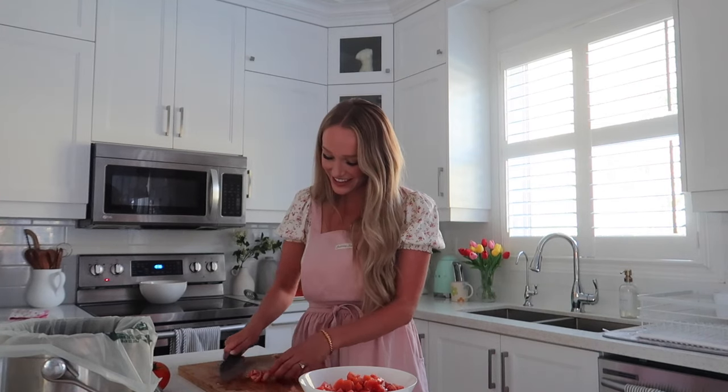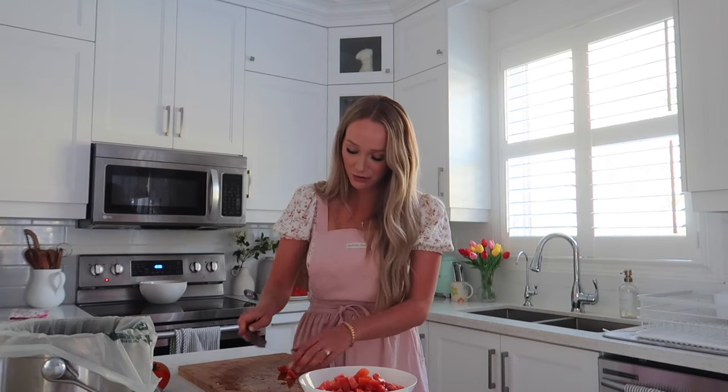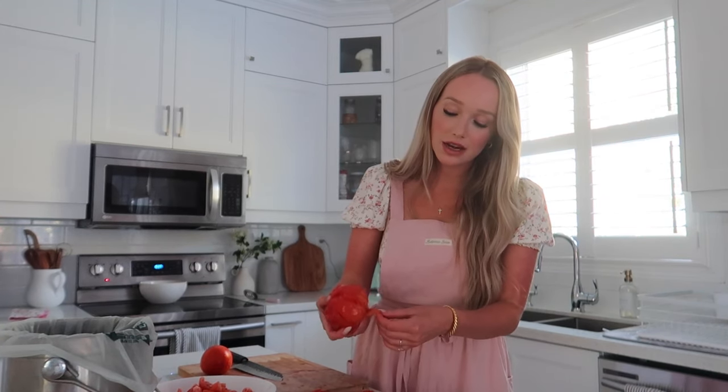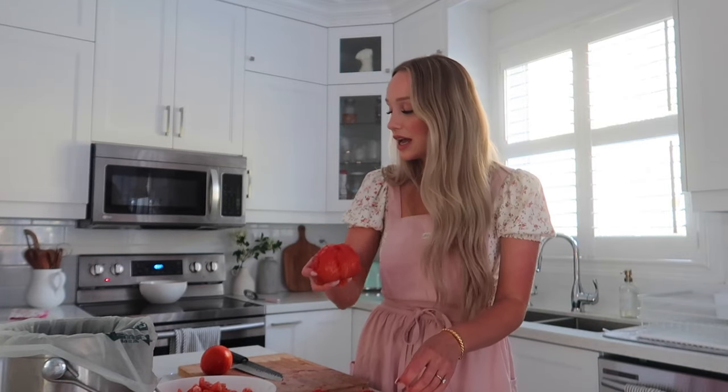Go read your Bible and pray — trust me, it'll make you feel better. Now I'm going to slice up all these tomatoes and remove the skin. I showed you guys this before, but I love it — the skin just peels right off after boiling. I wonder if you can peel other things this way, like potatoes? In any event, I'm going to slice up both the peeled and unpeeled tomatoes and put them all together.